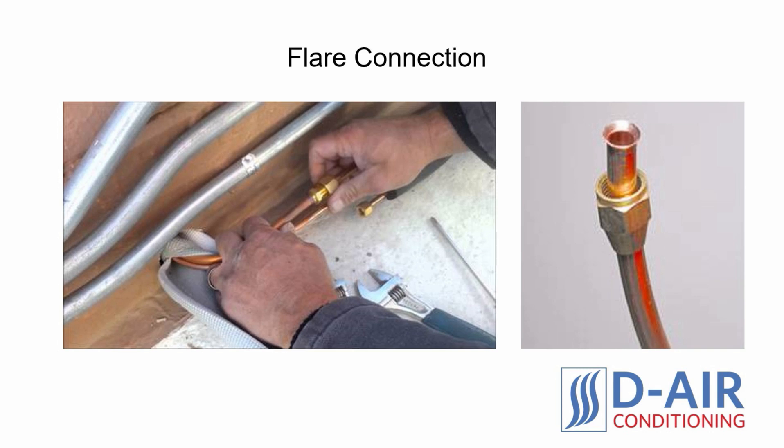Advantages of the Flaring Method. The flaring method is the most commonly used method in the industry because it is fast and easy to do. There are many great tools to help the installer create flares, and it typically does not take much training to get started.